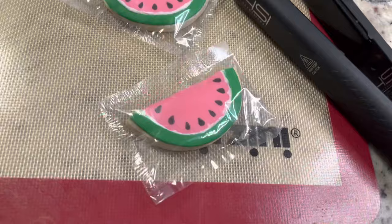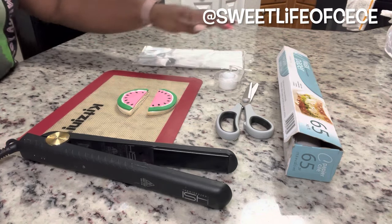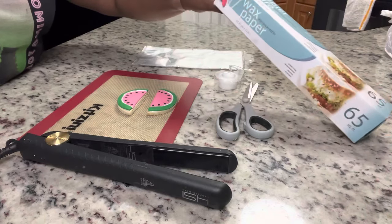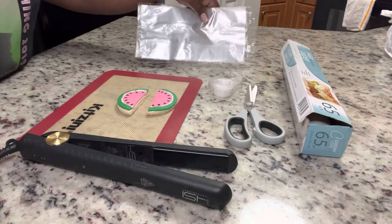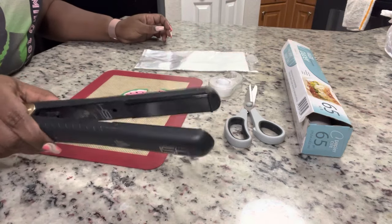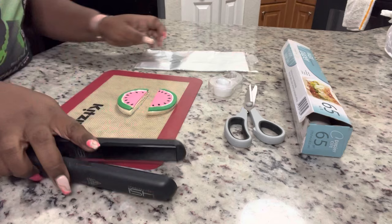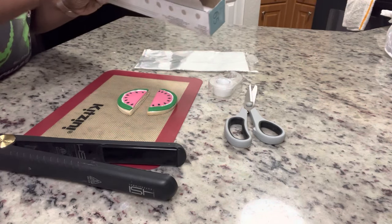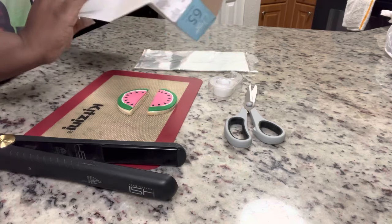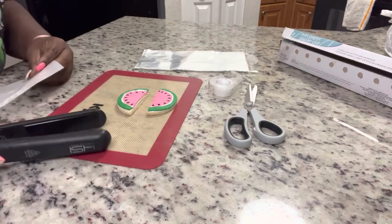Hi guys and welcome back! Today I'm going to show you how I seal my treats with a flat iron or a hair straightener. We're going to be using some wax paper, some scissors, some tape, some cellophane or plastic bags, and a hair straightener. You can get a hair straightener very inexpensively from your local store, or I will link an inexpensive one below from Amazon.